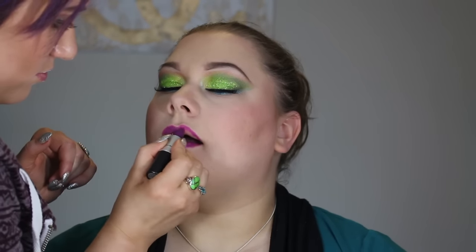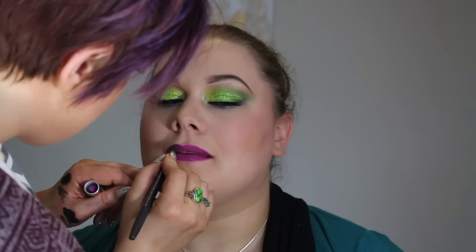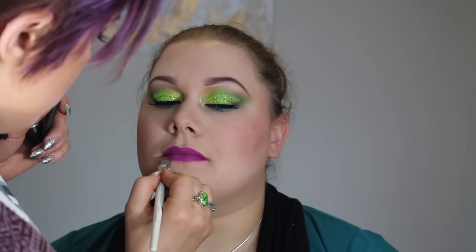Now I'm taking a MAC lip pencil in Fashion Boost and lining the lips, just following her natural lip line — no overdrawing, no Kylie Jenner lips. Then I'm applying MAC lipstick all over the lip. Since we did such a bold eye, we decided to do a bold lip and break all the rules. I'm going back in with the lip liner and a little concealer just to clean up and perfect the lip line.